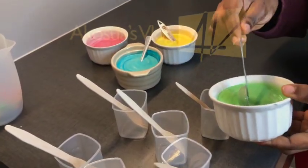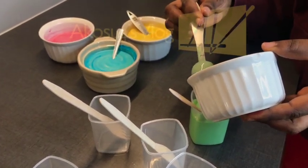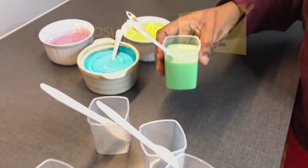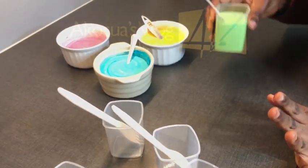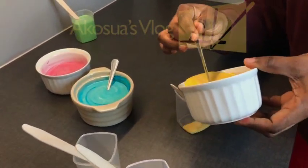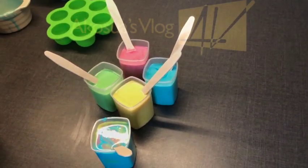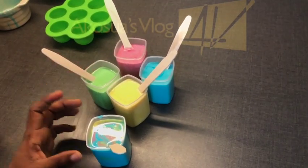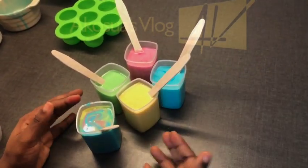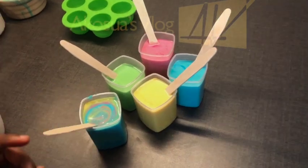I'll go ahead and transfer them into my containers. I don't have the traditional abelewas container so I'm improvising today — you can use socodilla if you have it, but this works perfectly as well. I'll add my yellow color to this one. With another batch, I tried creating a rainbow by mixing all the colors I had and stirring gently to get that rainbow effect on top of the abelewas.